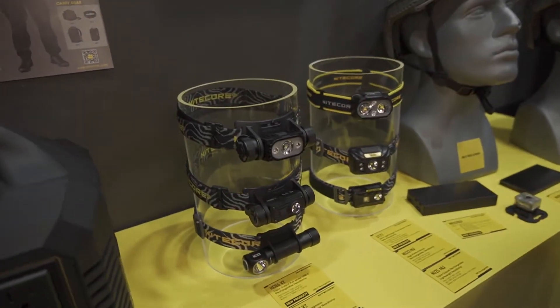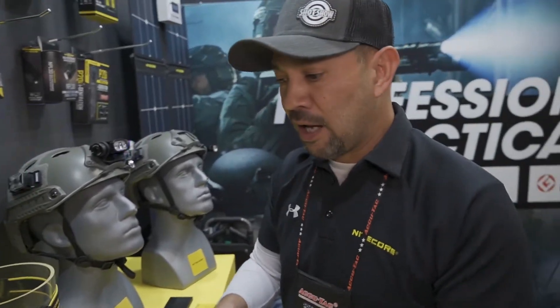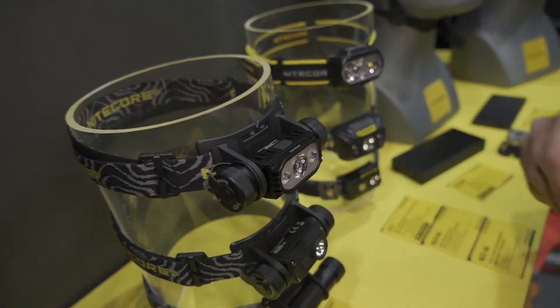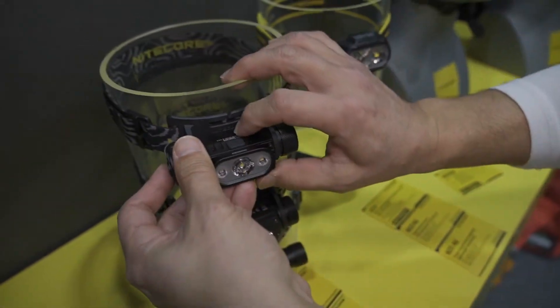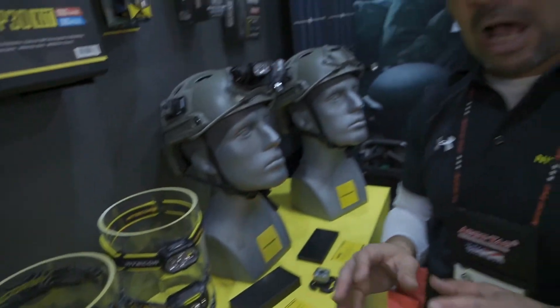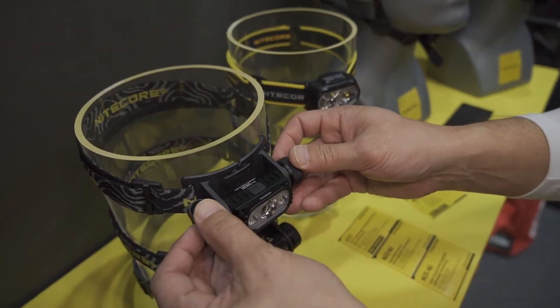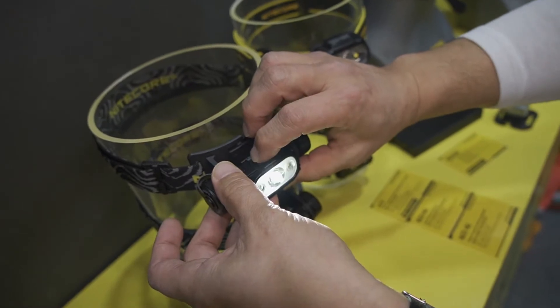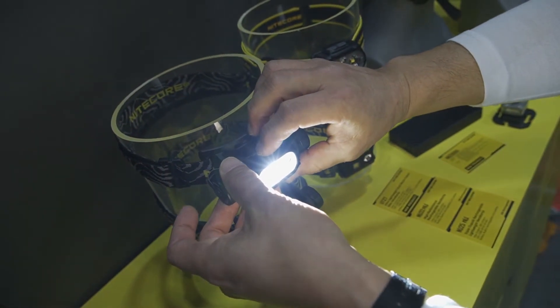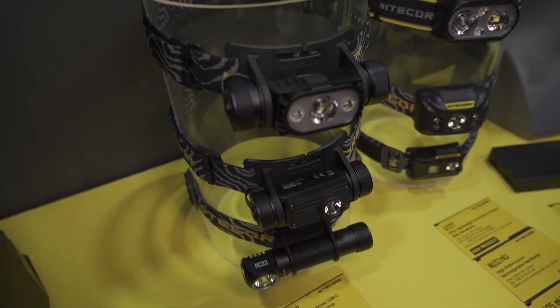If you followed our products for a while, you're probably familiar with the HC-60 and the HC-65 headlamps. Now both of those headlamps have been upgraded for 2022 to the HC-65 V2 — increased brightness and a little bit different housing, but the same capabilities as before. The HC-65 V2 is going to output 1750 lumens versus the old model which would do 1000 lumens. You still have the red light capability along with the high CRI light, and the same five levels of output as before, but now up to 1750 lumens.